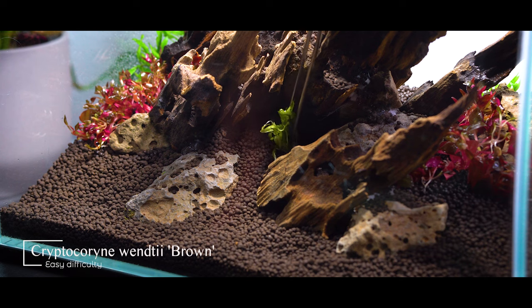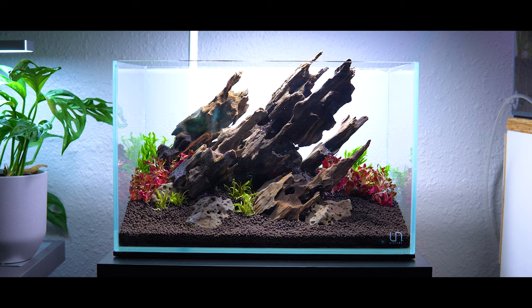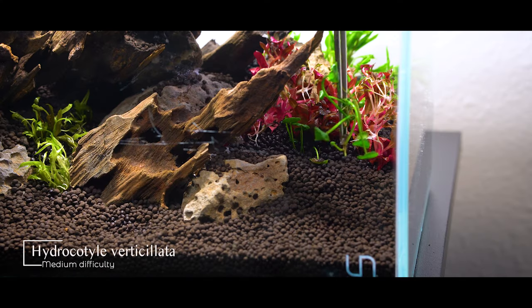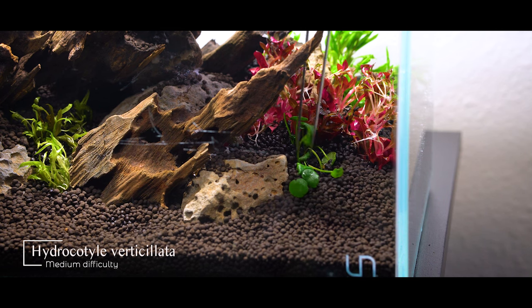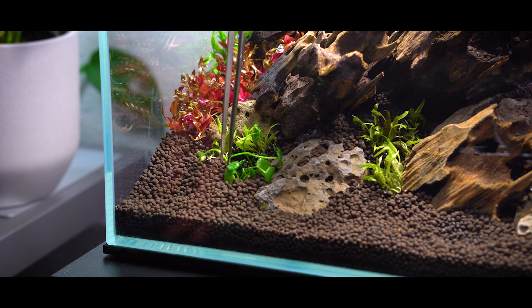Now we're going to begin adding some midground details. I want little pops of color and clumps of plants, so I have some more crypts — I decided to plant the Cryptocoryne wenditii brown. Same genus and species as the Cryptocoryne green gecko, just a different variety, so it's going to have more of a brownish-green look to it, and I've never personally kept it so I'm excited. Continuing the theme of providing a transition from foreground to midground with pops of color, I'm planting the beautiful Hydrocotyle verticillata. This plant is really cool because it creates these mushroom-like leaves — it has a very fantasy look to it, which is really going to add to the fantasy vibe I'm going for. I planted it on the left and right in key positions that catch your eye and provide some color contrast.